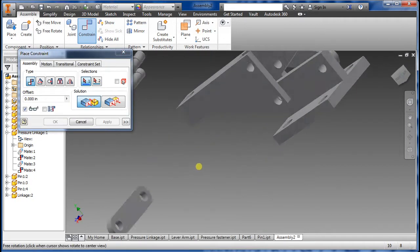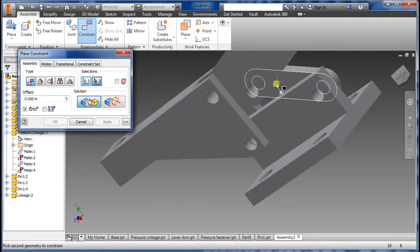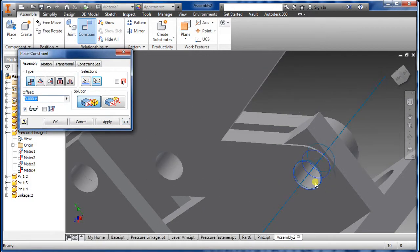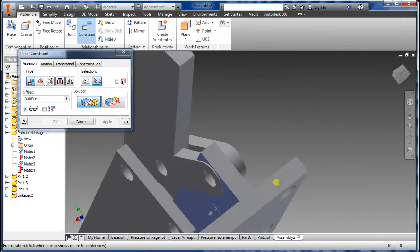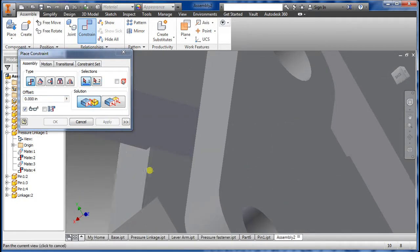Same thing here — exactly the same process — Apply. If you know this one has to be connected too, just put it there and Apply again. Every single time you do that, you have to Apply. Now we're going to constrain the wall — the part — Apply.